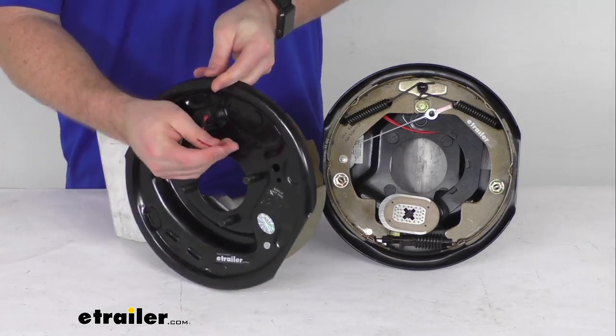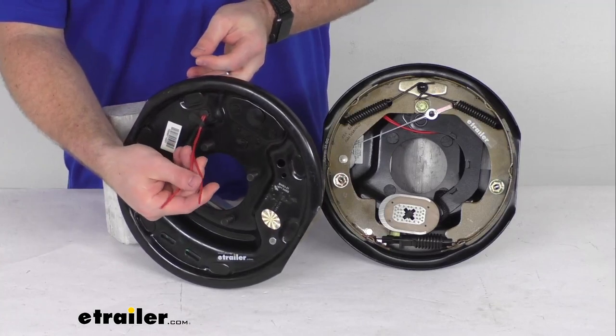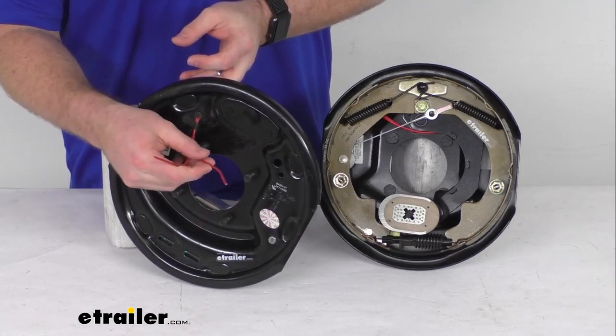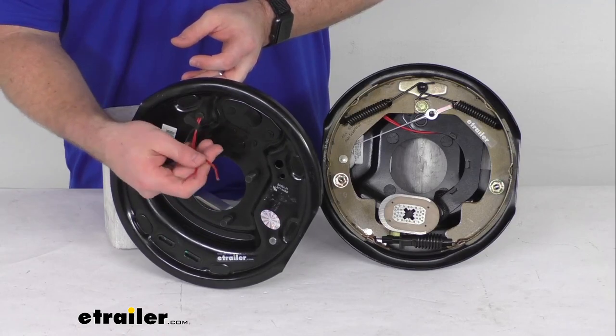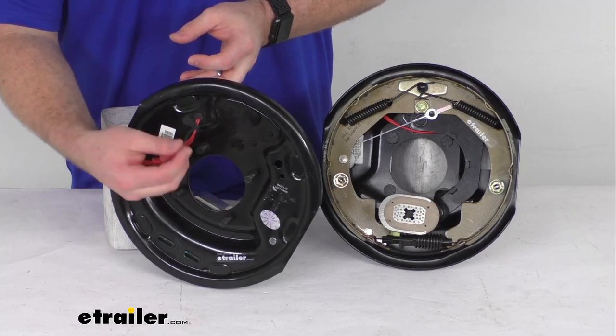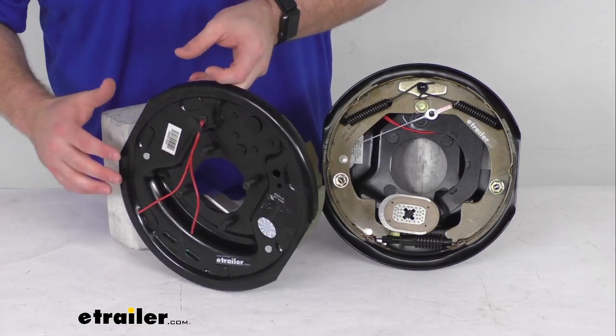They have these two wires here on the back side. One is going to ground, the other is going to go to your brake feed for power. They're both red and you can use either wire for either function so you don't have to worry about getting those mixed up.